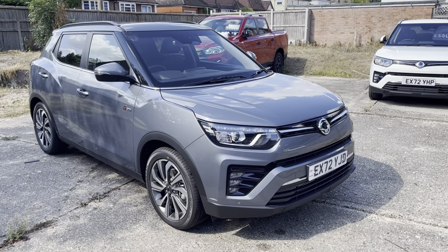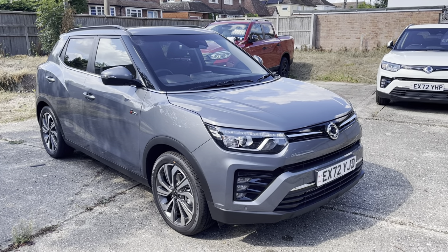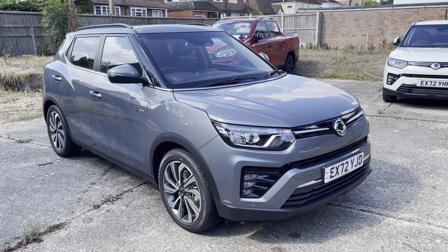This is a Ssangyong Tivoli Ultimate. It's a 1.5 petrol turbo and this one's an automatic five-door. This is the ultimate spec.